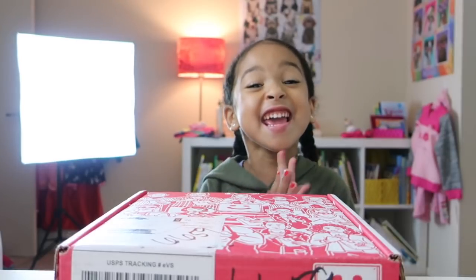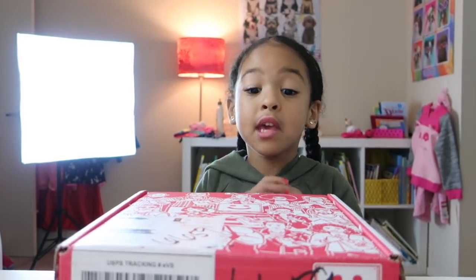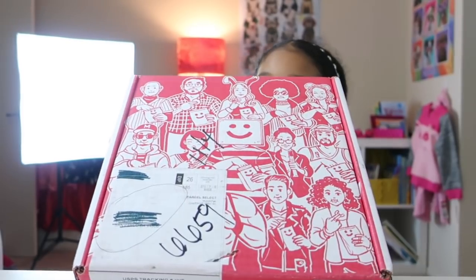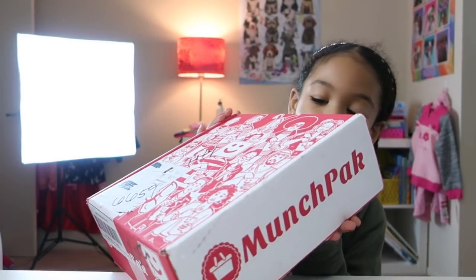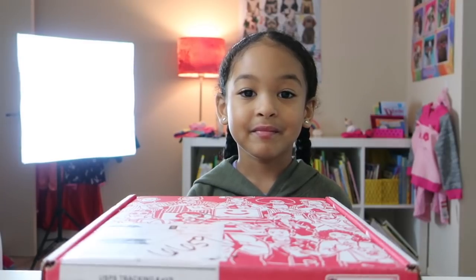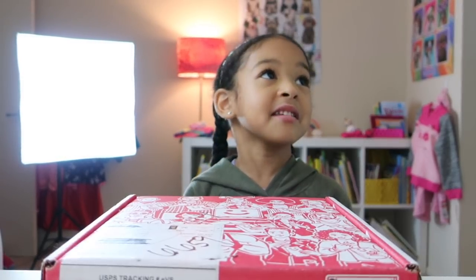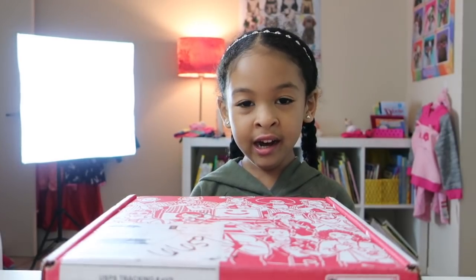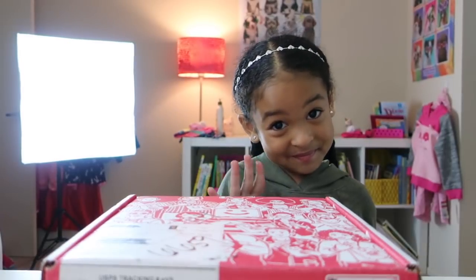Hey guys, it's me, Mimmy. Today I'm going to be opening a MunchPak. The really cool thing about it is they have different candies from all over the world, like Mexico, any kind of state or something. MunchPak reached out to us asking if we'd like to review their MunchPak boxes, and we said yes. So MunchPak is a monthly subscription — when you sign up, you'll receive a MunchPak box loaded with a bunch of different cool snacks from all over the world every single month at your door. If you're interested in having your own MunchPak, check out the description box below and I will leave the link.